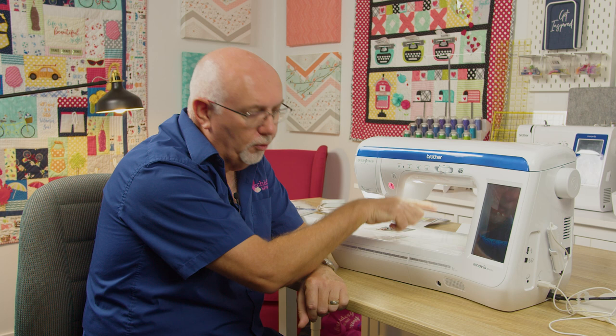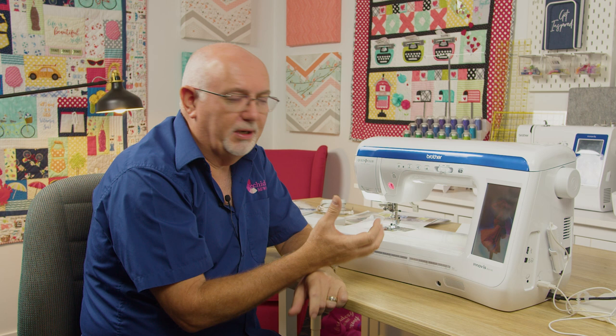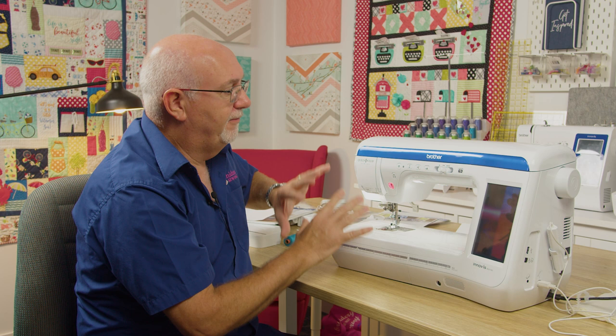It's a big machine too. You've got 11 and a quarter inches from needle to arm space, which is important if you're a quilter. But even if you're just a really serious sewer, dressmaker, or crafter, having that extra space in the arm opens up a whole world of extra opportunity. It's quite tall as well — taller than a lot of machines — so if you're a quilter working on larger quilts, you've got ample space to feed even queen size quilts through. Nice looking machine, very spacious.